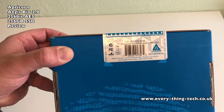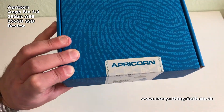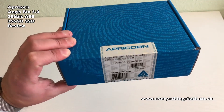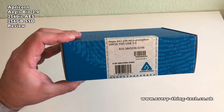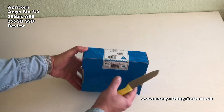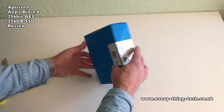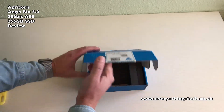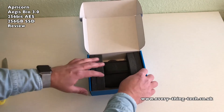The drive is designed and assembled in the USA and it comes with a three-year limited warranty. It provides real-time 256-bit AES XTS encryption, seamlessly encrypts all data on the drive, protecting your data even if the drive is removed from its casing.